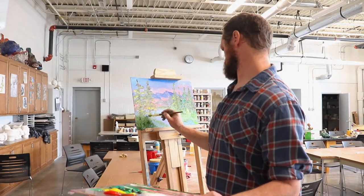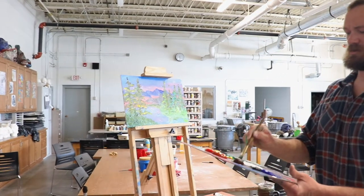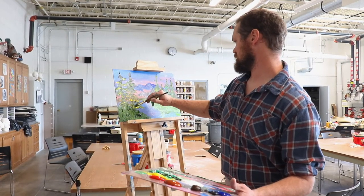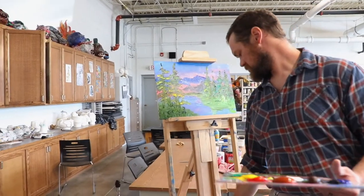In closing, there's no end to the journey of knowledge that I've been on — unlike this painting, which I think is done. Thank you for joining me on this journey. I hope you'll come back tomorrow. We have a lot more to learn. Thank you.